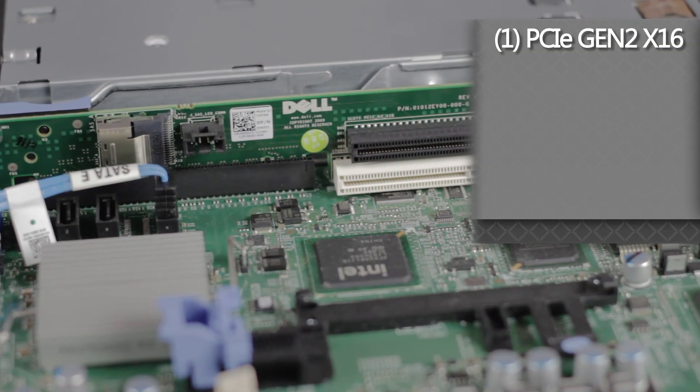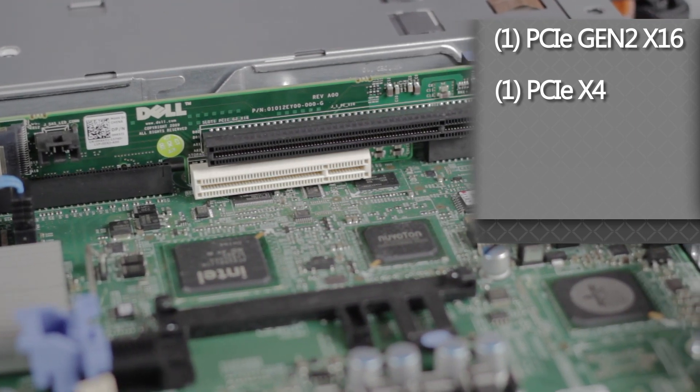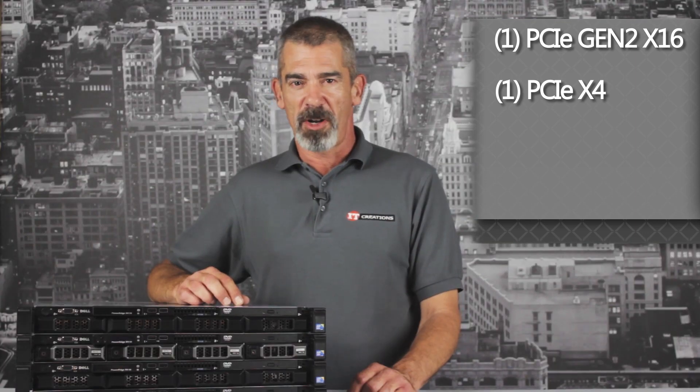There is one available PCIe Gen 2 X16 slot and one PCIe X4 storage slot for graphics and add-in hardware cards.